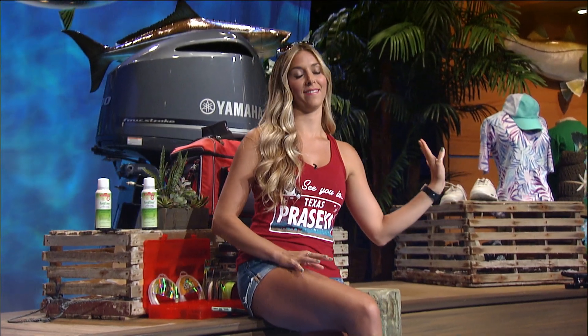Remember when Bree smeared that cupcake in my face? We're going to hit her back with some Shad punch bait. That is way beyond payback — I don't even know, I'm speechless.